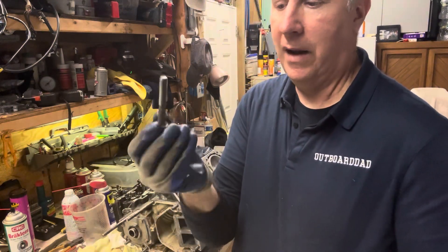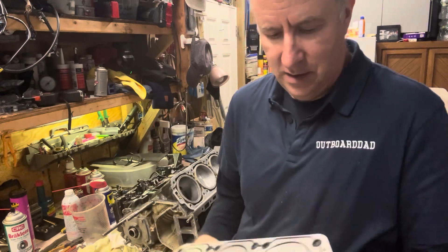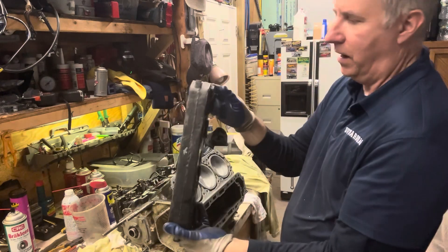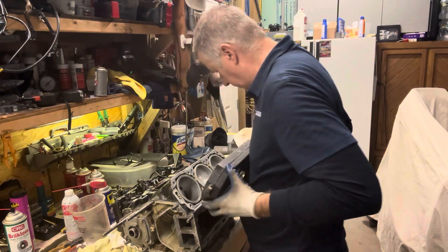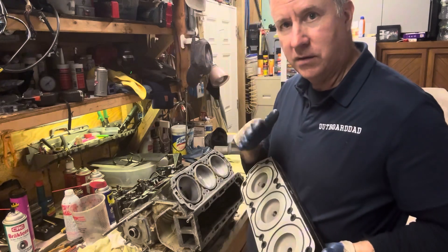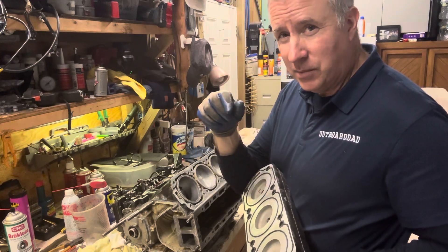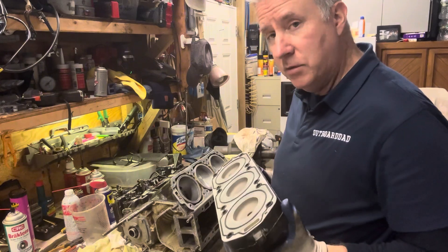Now I cleaned up all of the head bolts — made sure I wire wheeled them all out. I've done it all the time without any issues. So we're going to go ahead and install this head. The top obviously is where the thermostat goes. I'm going to hold this in place because it does have two dowel pins top and bottom, and I'm going to watch this as I put it into place to make sure none of my o-rings come out. I know guys that have put a little dab of silicone here and there — haven't really had to do that, but sometimes you will.